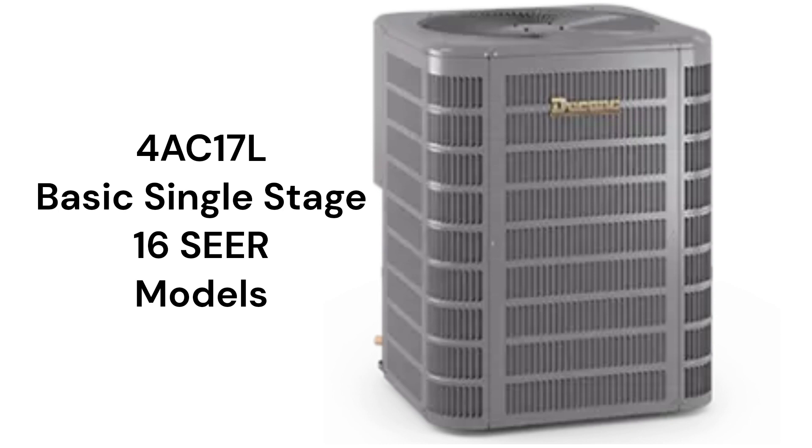The MHT technology ensures maximum heat transfer and efficiency while maintaining a compact unit footprint. The 4AC17L models are basic units with a 16.2 CR efficiency, but the units are relatively noisy at about the same sound level as a typical hairdryer.